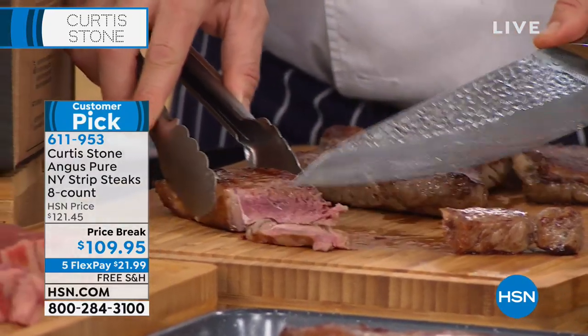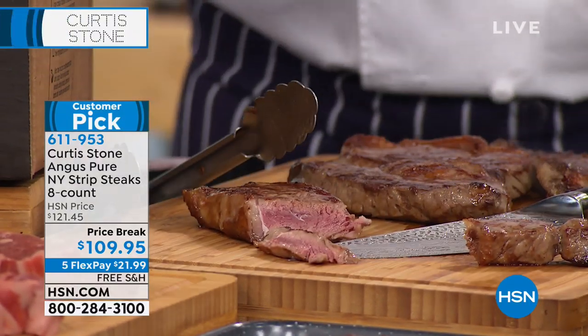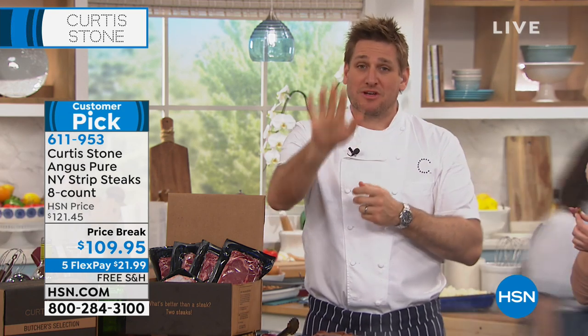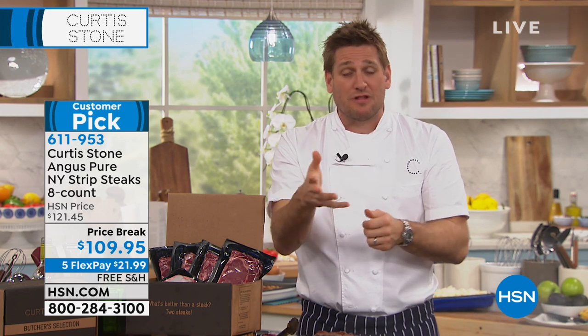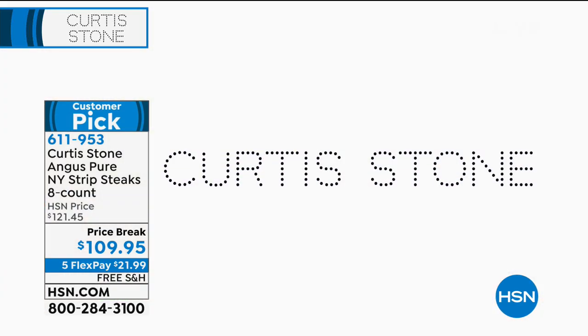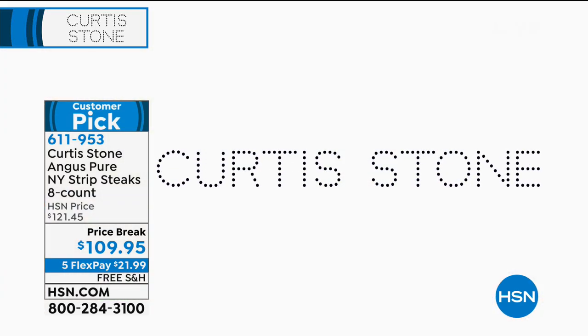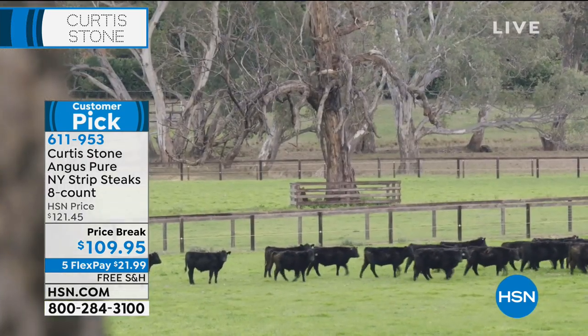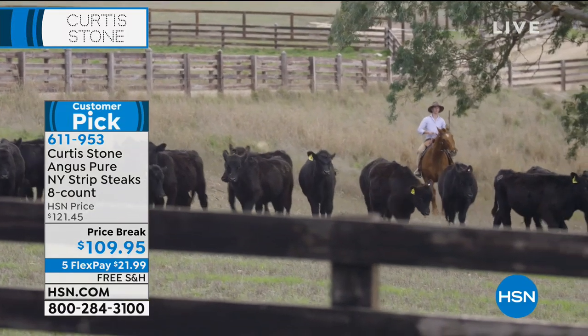I just want you to understand something about these steaks. They taste unbelievable. There's a reason that everyone gives them five-star reviews. How good does that taste? It melts in your mouth. This is Australian beef. There are a few things that are important when it comes to choosing the right steak. I'm a butcher by trade — I started my life in a butcher shop and I'm still in a butcher shop. I've got one in Hollywood. So I source meat from all over the world — the very best of the best.